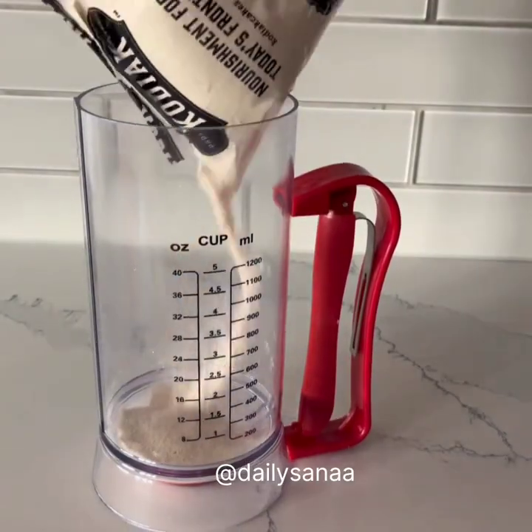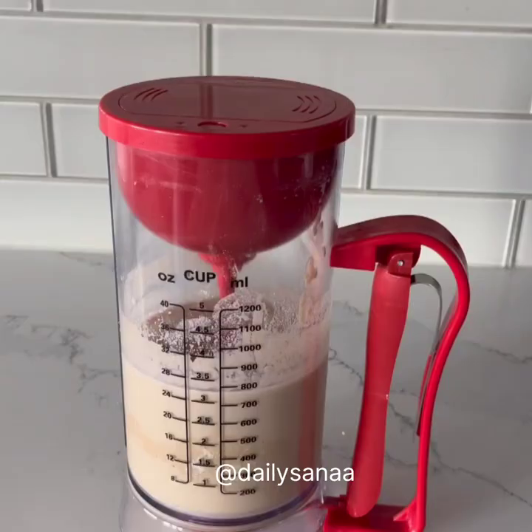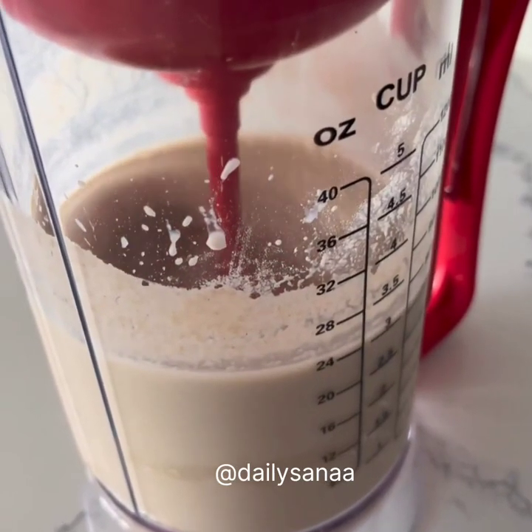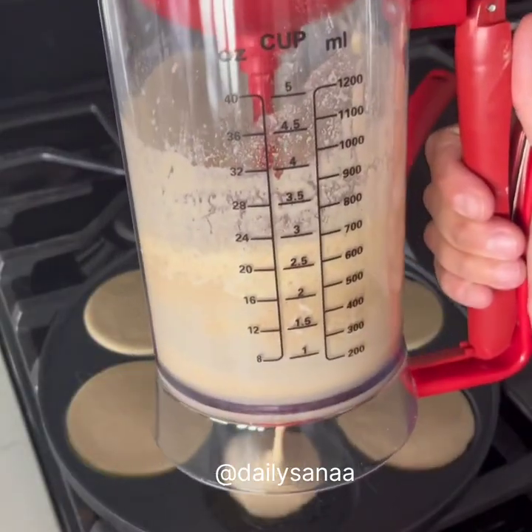This genius kitchen gadget is a two-in-one pancake mixer that makes prep and cleanup so much easier. It has an electric whisk inside for mixing so your pancakes are the perfect consistency, and a squeeze handle that evenly dispenses the perfect amount of pancake mix every time.